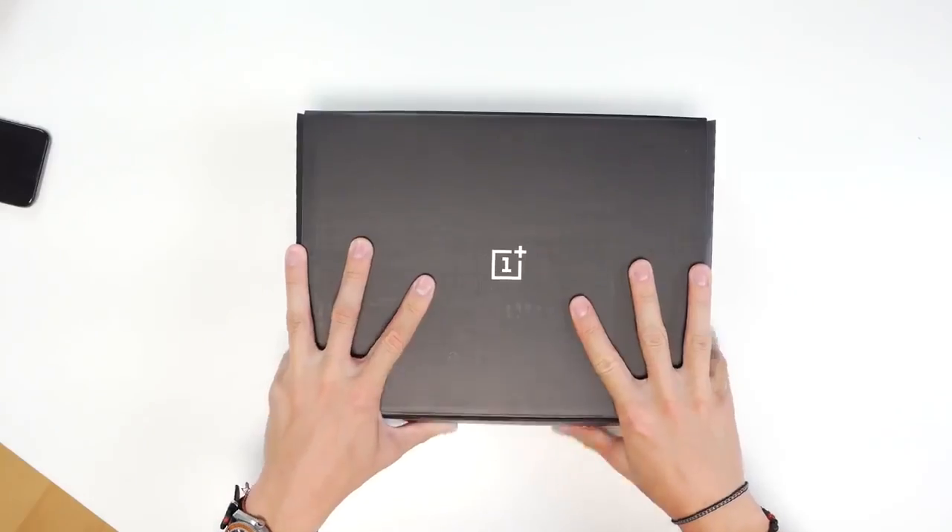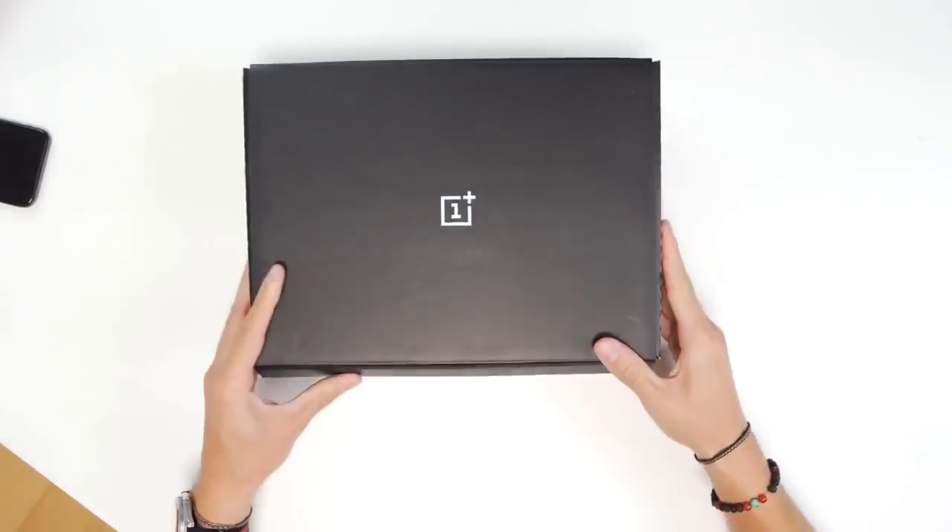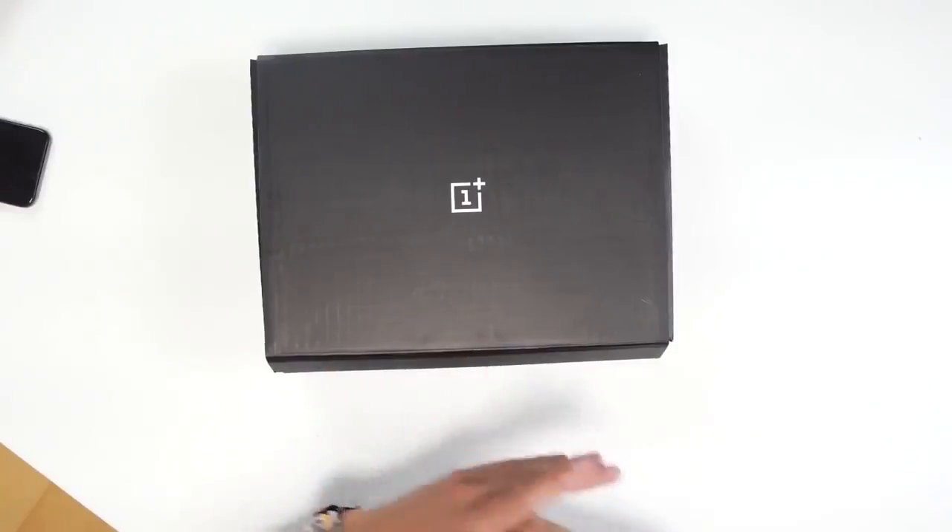Hey guys, what is going on? It's Carl here back with another episode. I know that I typically don't do unboxings on the channel unless they're Apple stuff because everyone tends to have them at the same time. We got something in the mail the other day. This box is in fact from OnePlus and I'm super stoked. This unboxing should technically be early — this is the brand new OnePlus 5T which is coming out later in November.